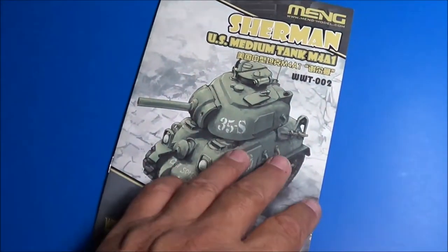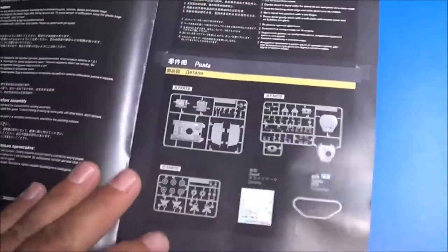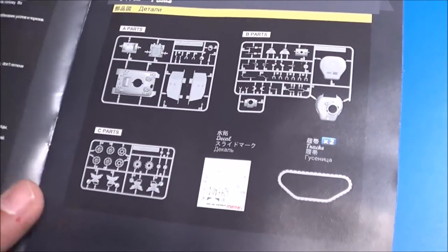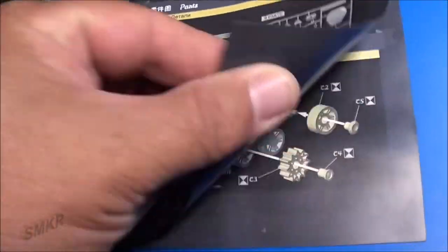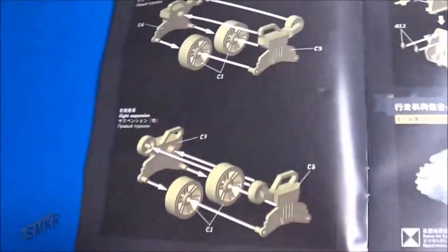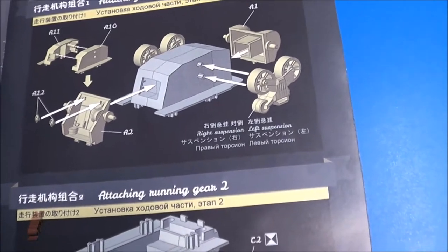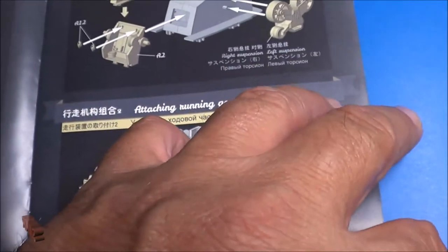Mung provides us with a very nice book-type style instructions in color, giving us everything that's located inside the kit including tools required to build it. Once again we start with the running gear of the tank, then we attach the running gear to the lower hull and start working on running gear some more.